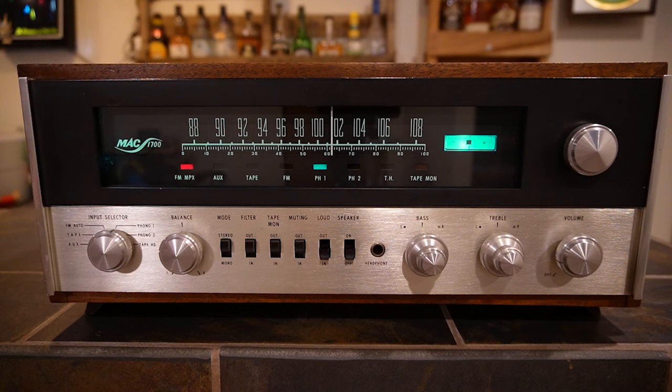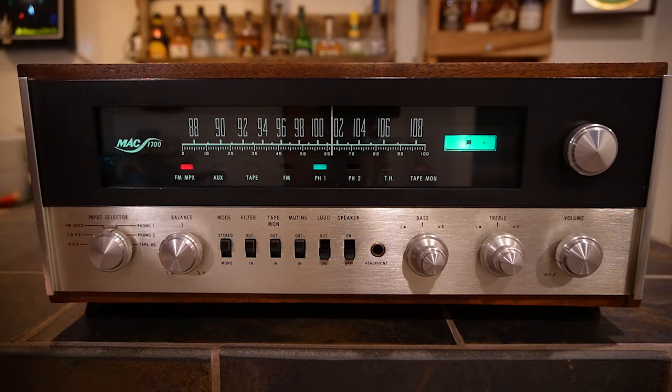I really love the MAC 1700 — it was the first piece of McIntosh gear I got, and the second I heard it I thought it sounded different in a great way. I'm not a fanboy, but McIntosh is excellent. I think vintage 1960s Sony gear is every bit as good, maybe even a little better — but I'll save that for another video. You can't go wrong with a McIntosh, especially if you're a little handy. Anyway, that wraps it up for the MAC 1700 — hit like, hit subscribe, and I'll catch you in the next video.